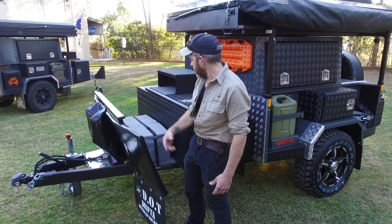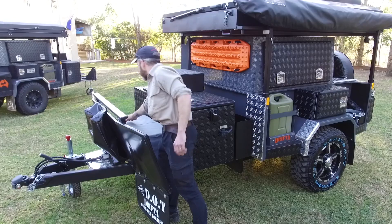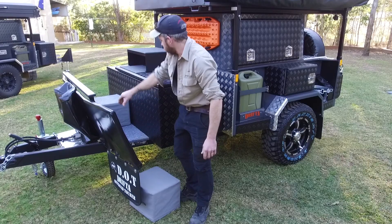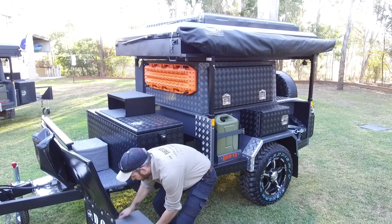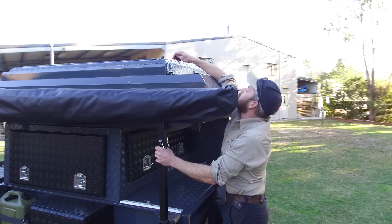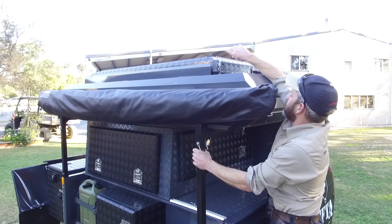Once I've unhitched, I come around. Here's the step — you undo this strap and then this box comes off and becomes your step. This other box here is fixed in place. Then you walk up step one, two, three, four and you're up into the camper. First thing you do is pull that off and take it around to the back.